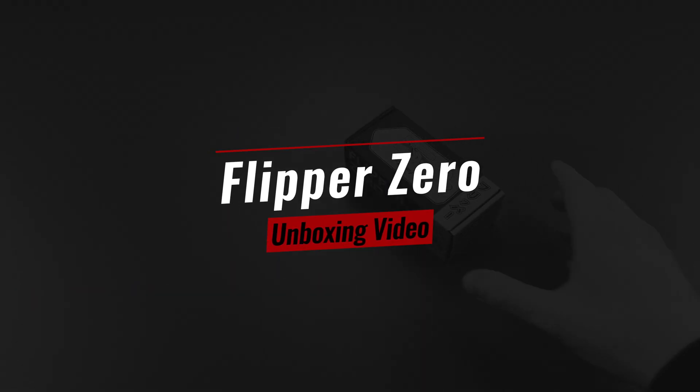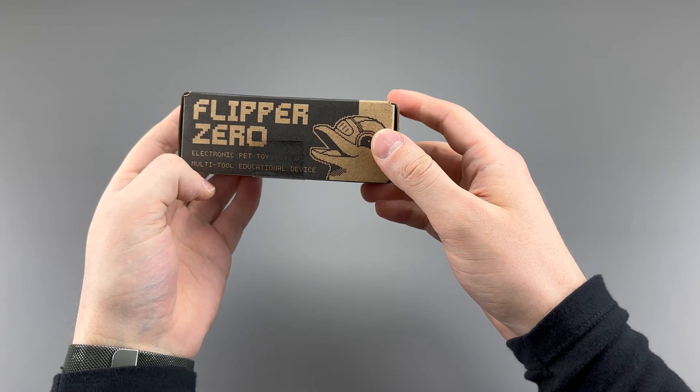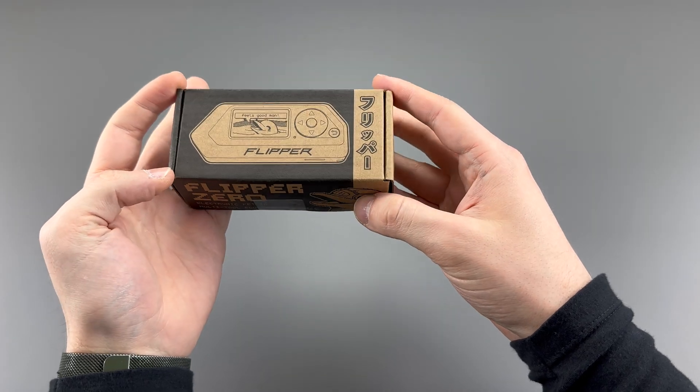Hello everyone, this is Matt from RealWorldsReview and today I'm going to unbox the Flipper Zero to show you what's inside the box and what to expect.